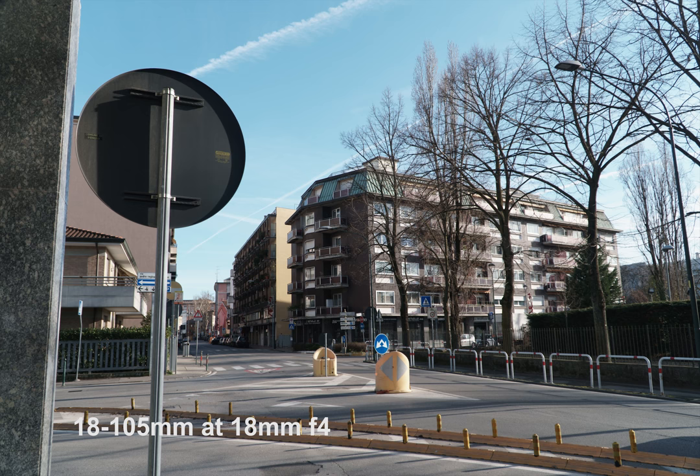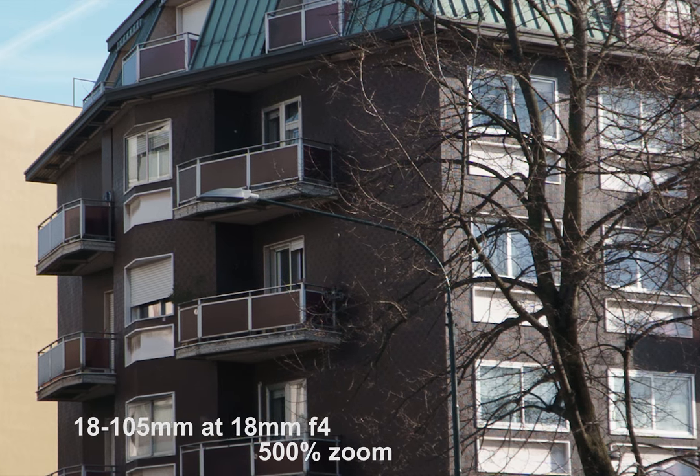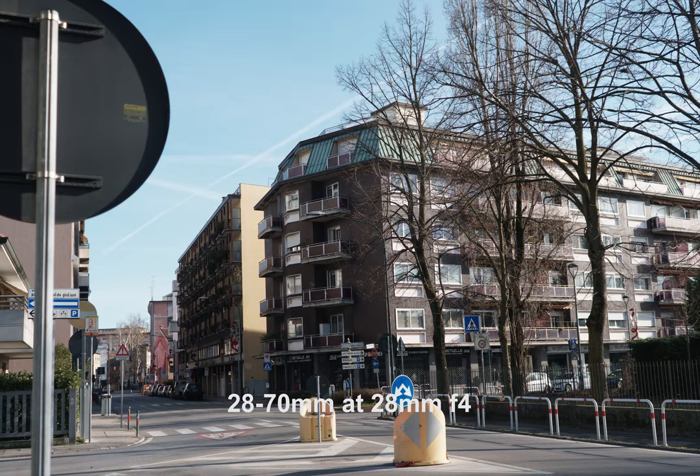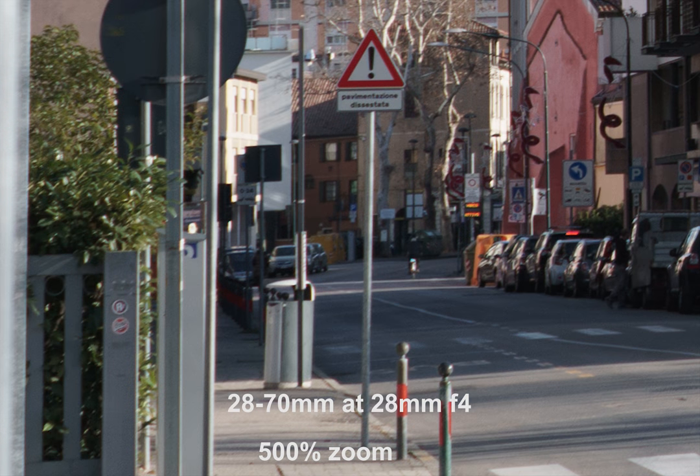The next shot is a random street scene. First, I'll show you the G lens at 18mm, zoomed in. Next, at 28mm — comparing them, they look almost identical, except the 28-70mm lens was a little bit zoomed out, seeming wider than the G lens. At 500% zoom scale, it's quite obvious that the G lens is a little bit zoomed in compared to the full-frame lens, which appears slightly wider.